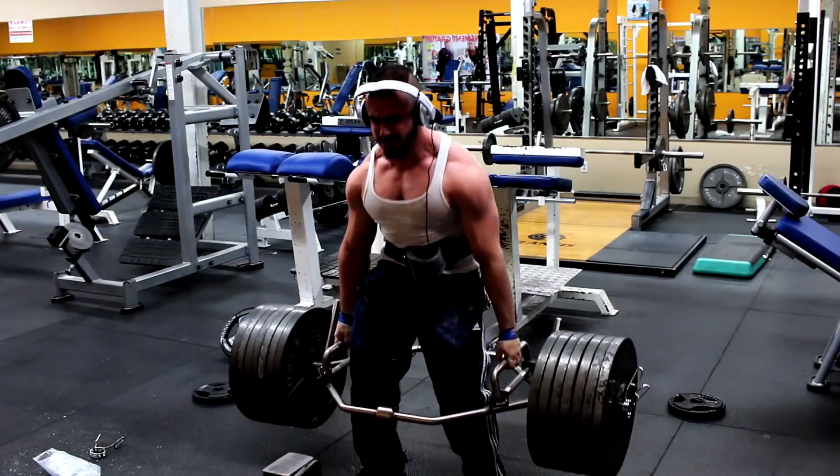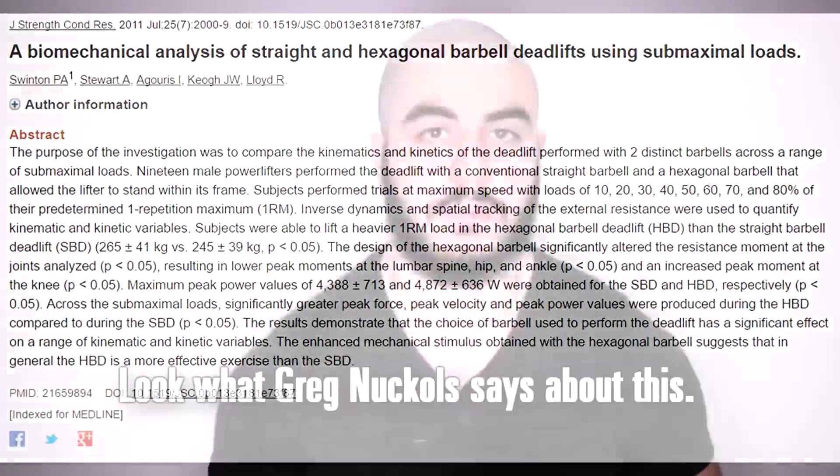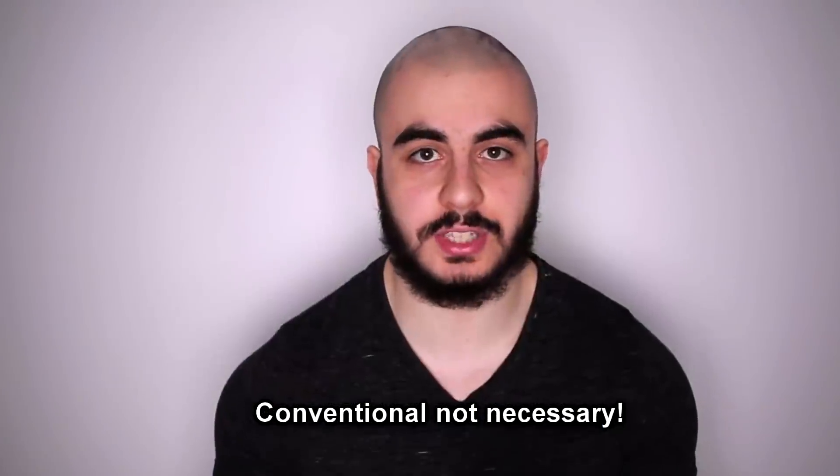What about a high-handle trap bar deadlift? Those handles are like three inches higher than normal, and if you've got the Rogue trap bar, even higher than that. You're going to tell me not to do high-handle trap bars? Hell no. Actually, the studies prove that the muscular activation is the same. You don't see significant difference in muscular activation — just slight deviations in the quads, lower back, and hamstrings. Beyond that, the two exercises are actually very similar to a conventional deadlift full range. From a hypertrophy standpoint, just do what suits your physiology and extends your longevity.